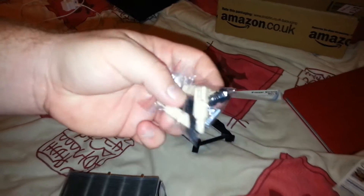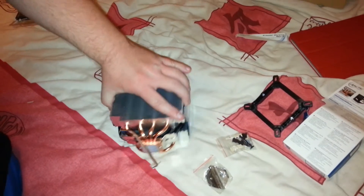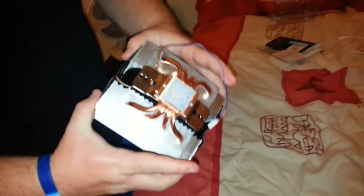Inside the box you get AMD brackets, Intel plugs, and an Intel backplate — which I won't need since I've got an AM3 socket. It also comes pre-pasted with thermal paste, but I'll be taking that off and reapplying my own.